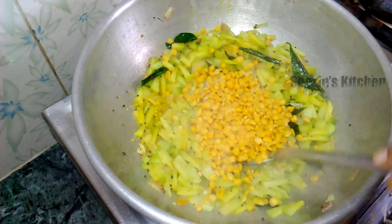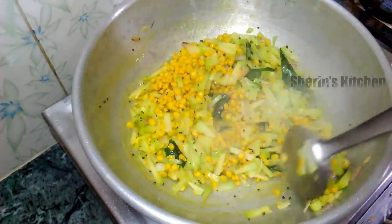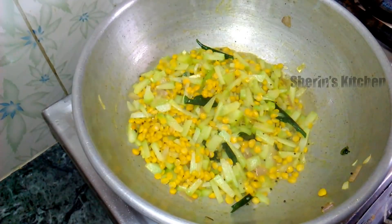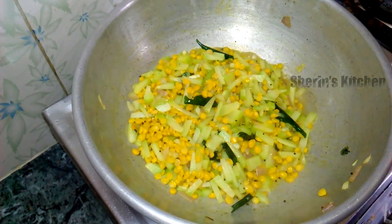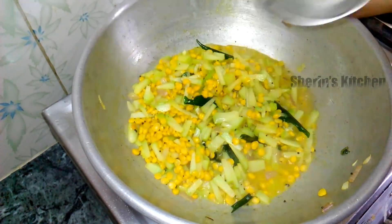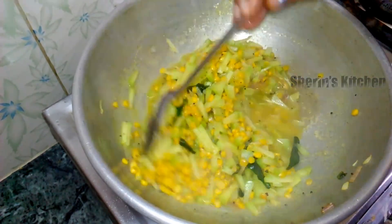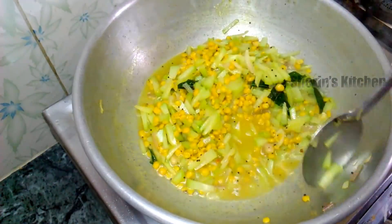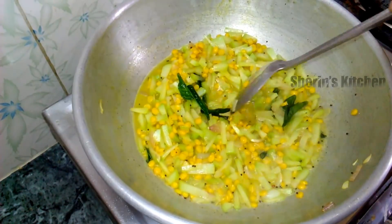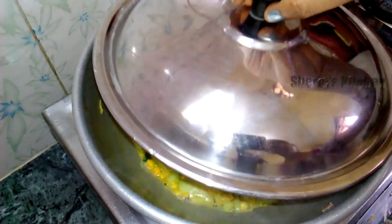Add a little water. Put a little bit of salt in the pan. The water is filled.